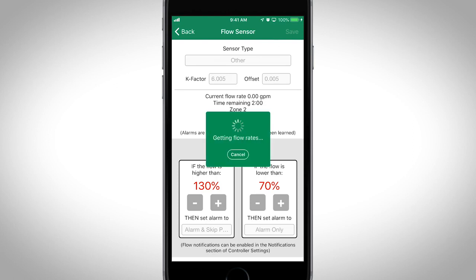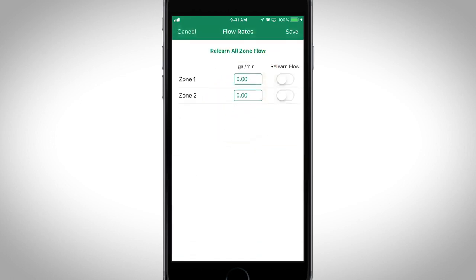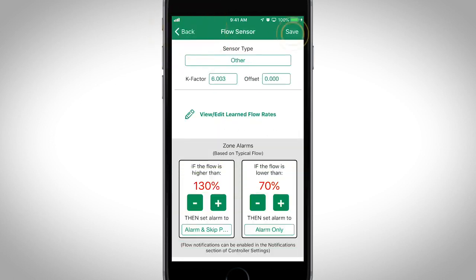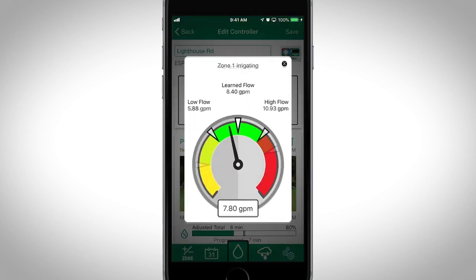After the learn flow process is complete, you can review the recorded flow rate value by tapping on Edit Flow Rate Per Zone. Be sure to click Save when done. To see the flow rate in action, tap on Flow Rate while a zone is running.